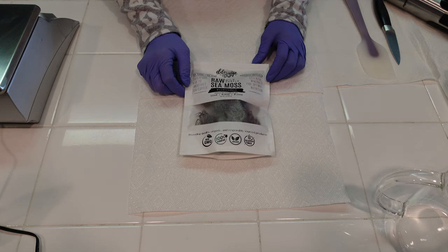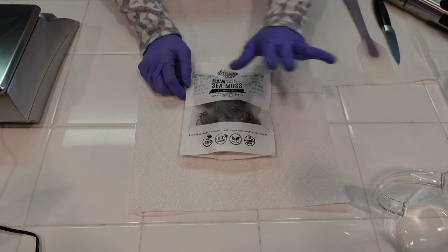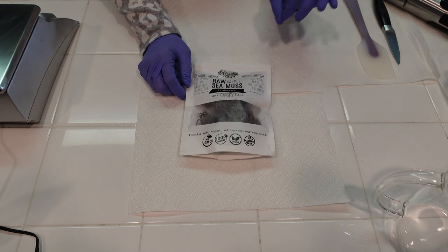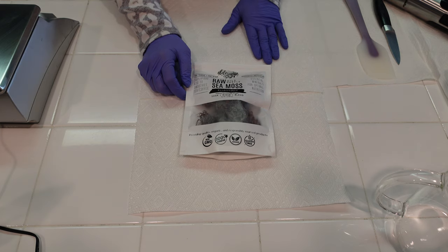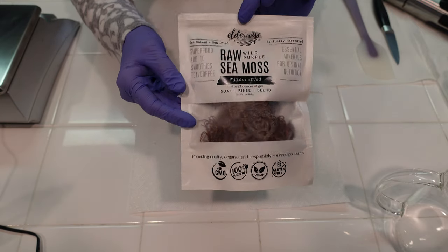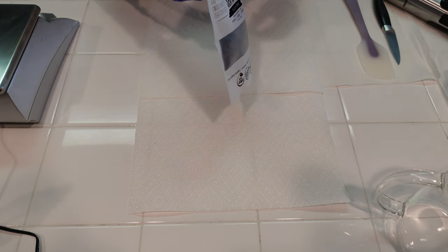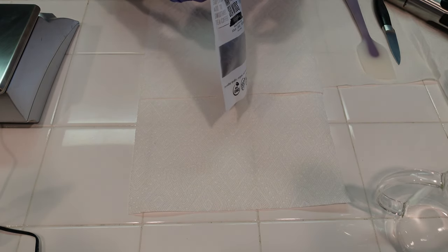Before we get started, it's really important to note that we are making a lotion. Lotion can grow bacteria super easily, so you want to make sure your entire workstation has been cleaned and sanitized, including anything that's going to come into contact with your product. You can do that with a 5% bleach and water solution. Today we are using some raw wild purple sea moss — it's been wild crafted. The company I got it from is called Elderwise, and I found it on Amazon.